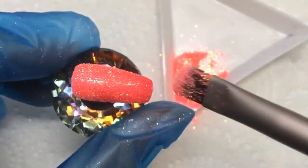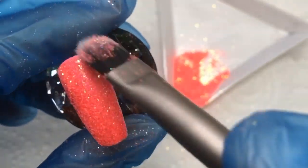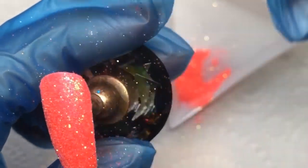I'm applying it as you can see — I'm not putting loads on, as a little does go a long way. Then I'm rubbing and burnishing it in to make sure it's a nice even coverage.